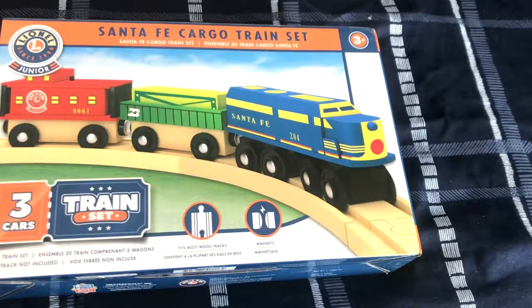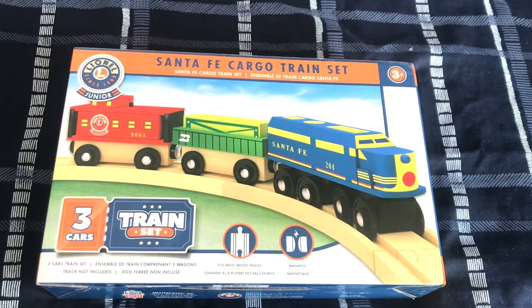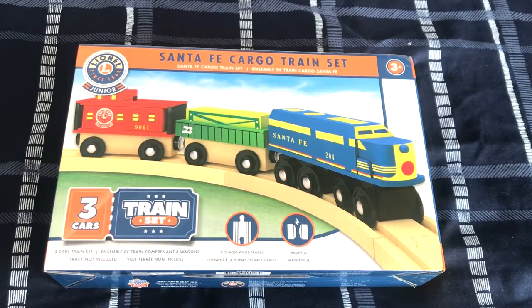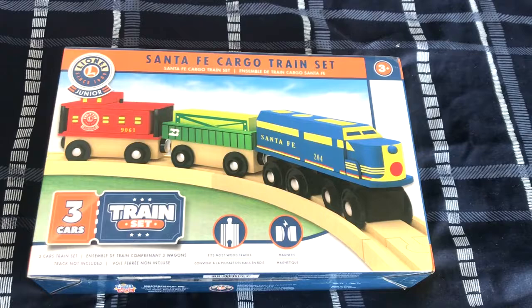I love this train set, and I hope you all enjoyed this video of me unboxing it. I'll see you all next time when the other two packages from eBay arrive in the mail. Like, comment, subscribe for more videos coming soon, and thank you all for watching. Goodbye.